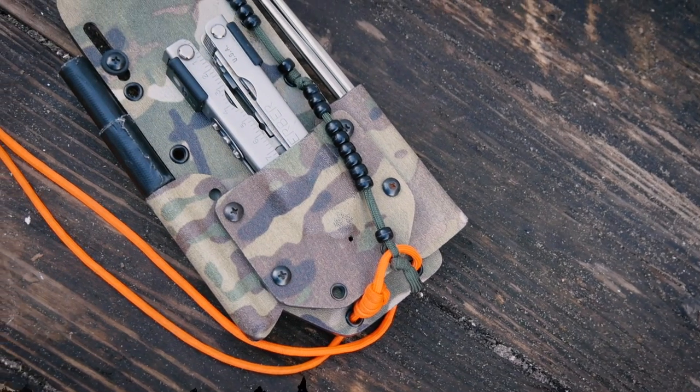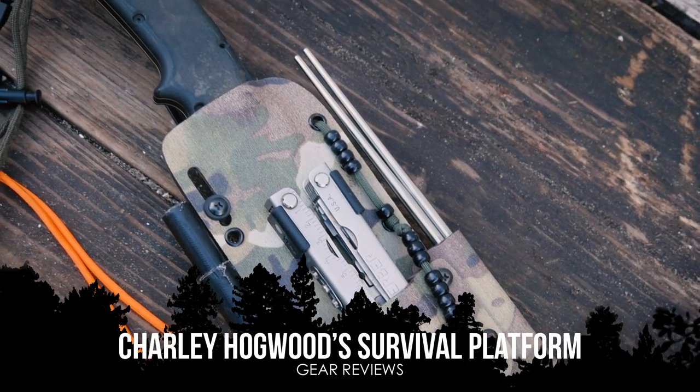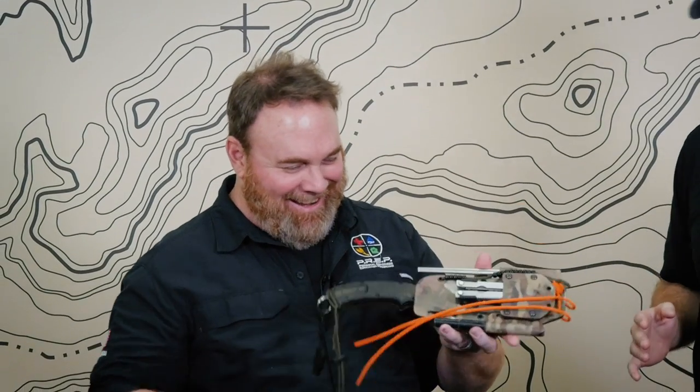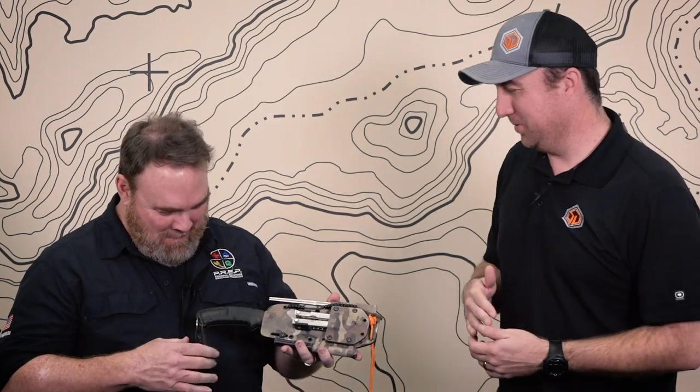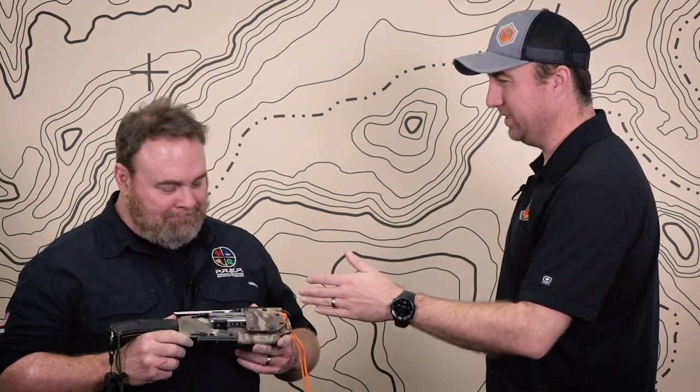Hey guys, John Faulkner here. Today I'm joined by Charlie Hogwood. A couple months ago we posted a picture when Charlie and I did a class together — just a picture — and it broke the internet. I got so tired of answering the same questions that when Charlie came up I was like, bring your survival platform. So we're going to walk through this thing and do a video, and every time somebody asks a question I can just send them the link.